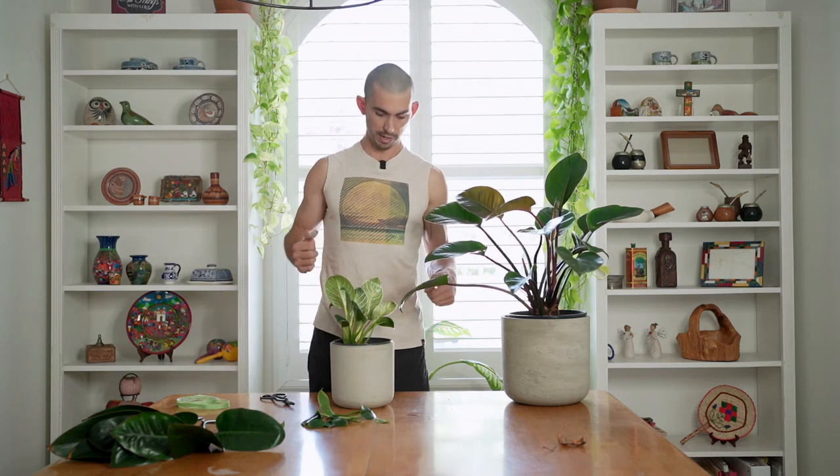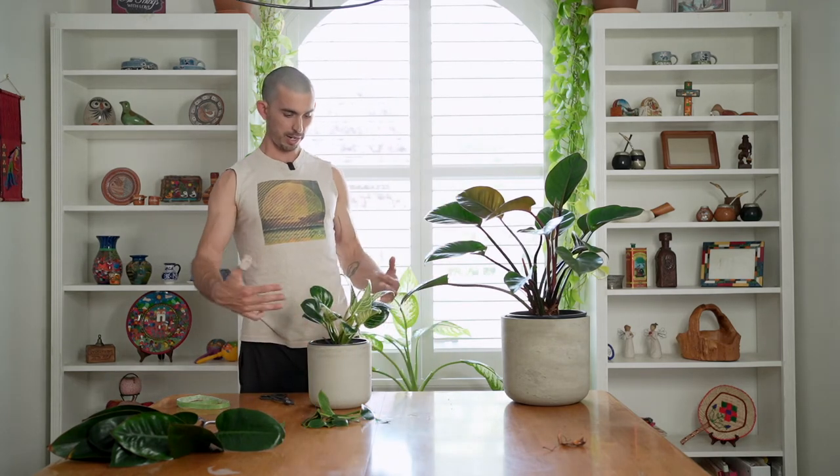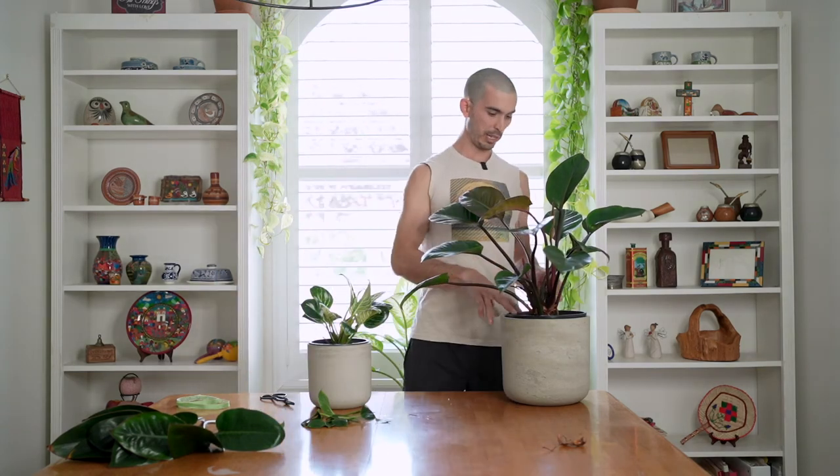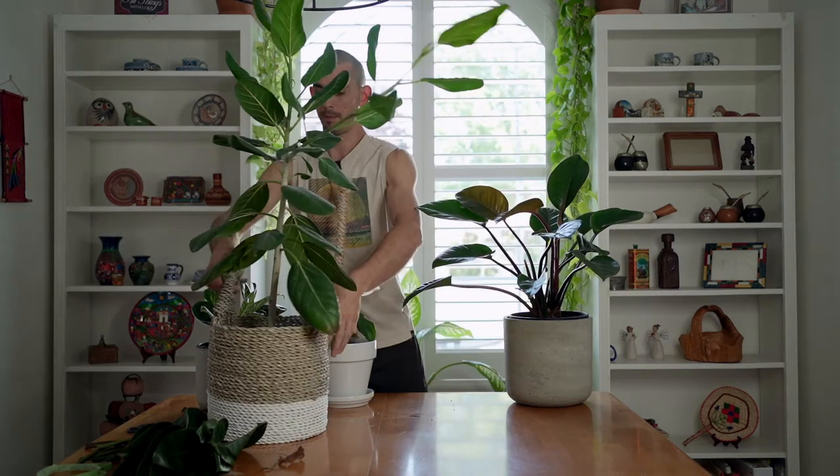Not a huge change there, but it is cleaner and now there's nothing getting in the way of my eyes going to these newer leaves. It's also going to be a little easier to water so I'm not hitting the leaves and splashing. So clean. Oh wait, there's one more. I also need to prune this ficus audrey today.